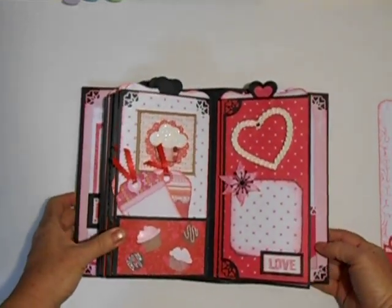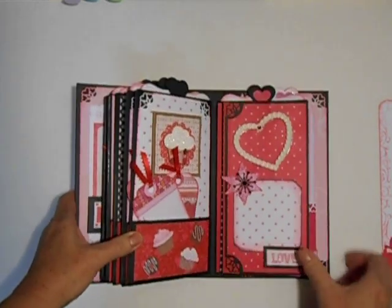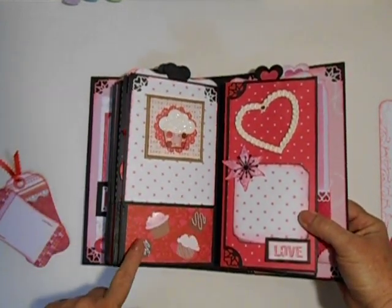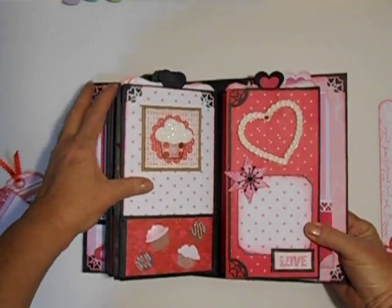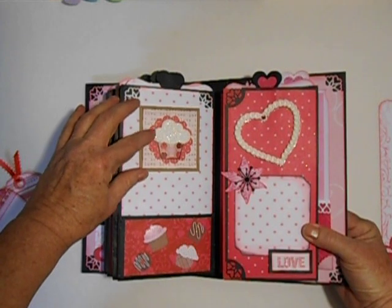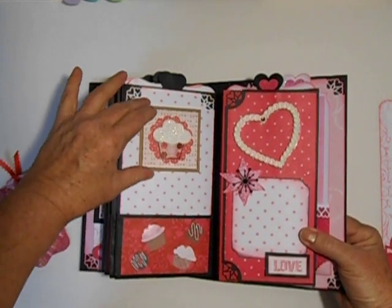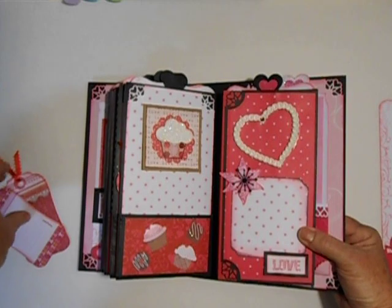We have the cupcake and yummy page, with a couple of little tags here. We've got some Martha Stewart embellishments — cupcakes and candy. I made this a while back: a cupcake using a foam applique of some sort — I forget what it's called — and added some glitter. And it just opens like that.